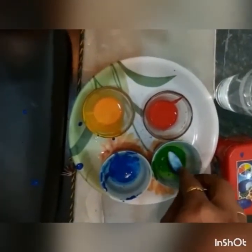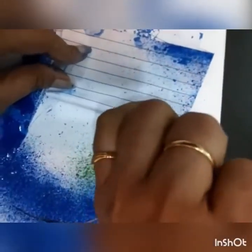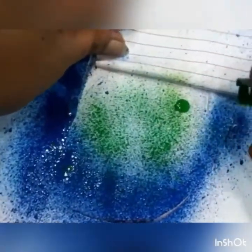Now I am using the second color, green. We are going to do the same process all over again but with a different color. Look how beautiful it is.